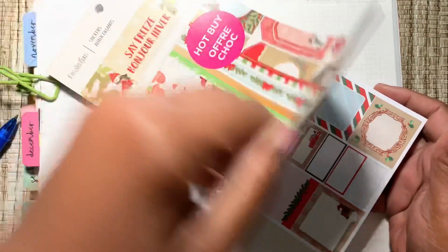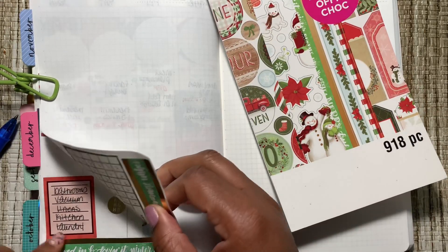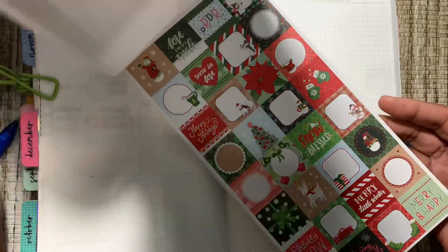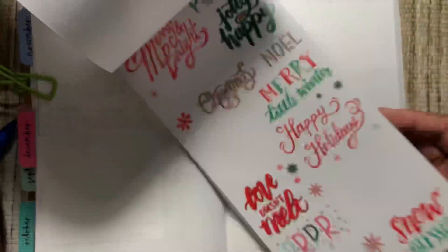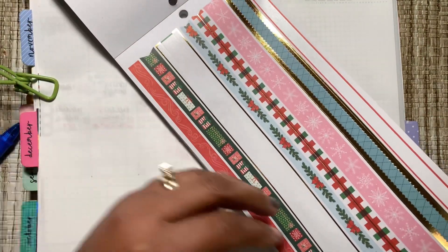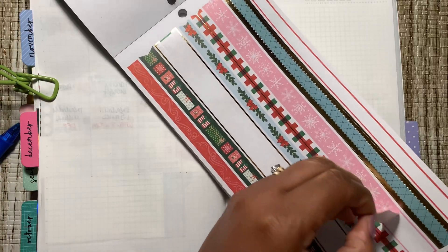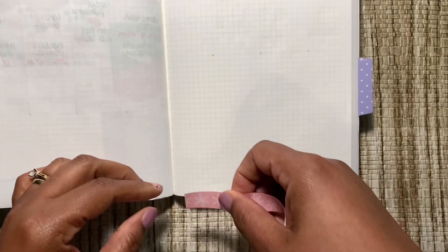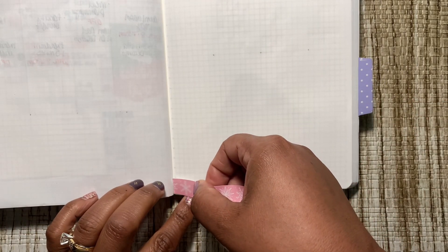Let's look through here and see what the bottom washi can be. I think we're going to use this pink. What do you think, y'all? Let's try the pink — I'm going to put this on this side first.